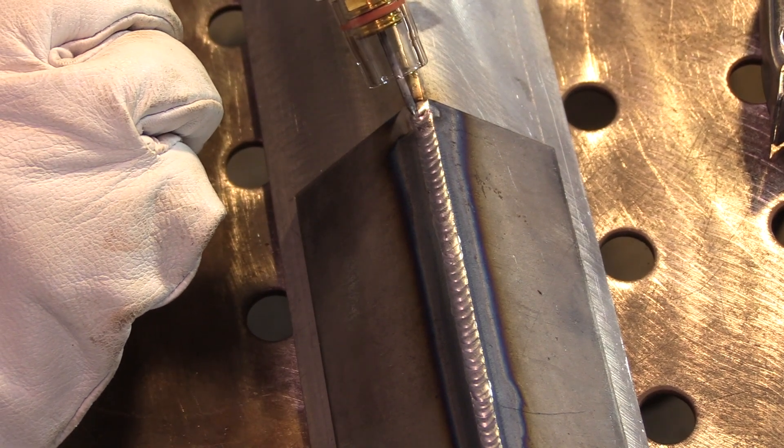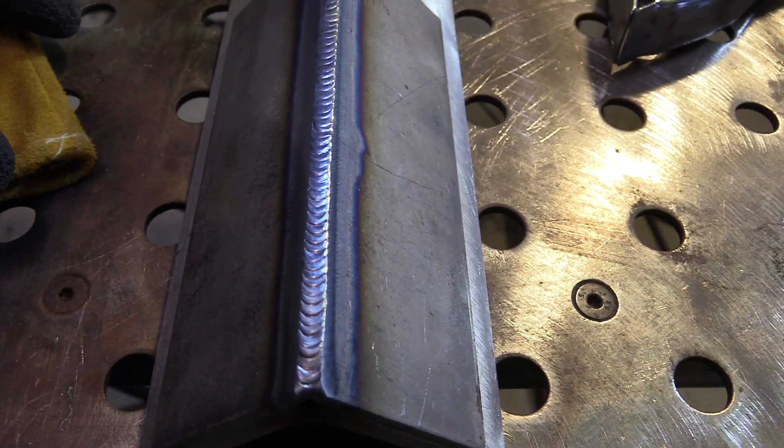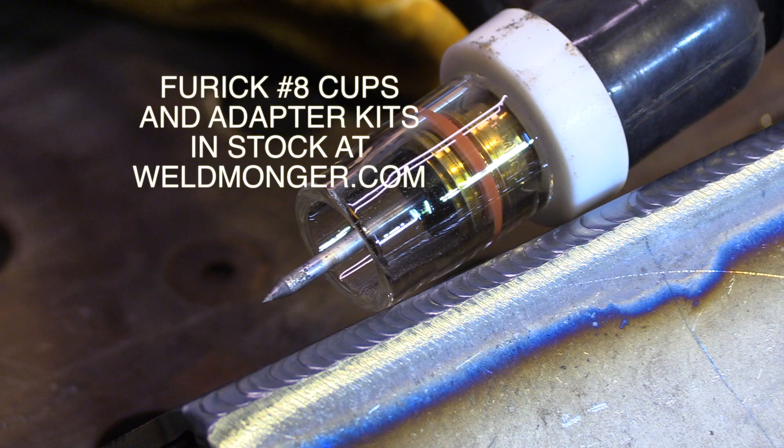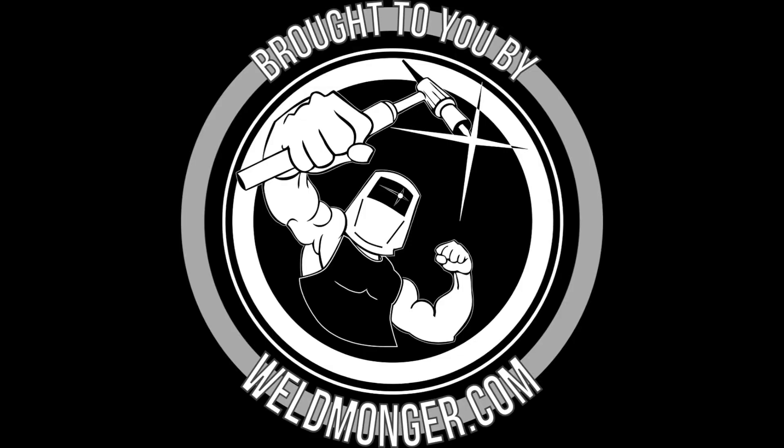I've been offering these for sale on my store at weldmonger.com. What you saw me use here was an air-cooled 17 style torch with the adapter kit — you can see the O-ring and the groove on that collet body. If you have a smaller torch like a 9 or a 20, you won't need the adapter kit — they just slide over the collet body with an O-ring. I encourage you to give them a try if you're interested in using a clear type cup. You can learn more at weldmonger.com — I'll put a link in the description. I appreciate your watching and your support. We'll see you next time.